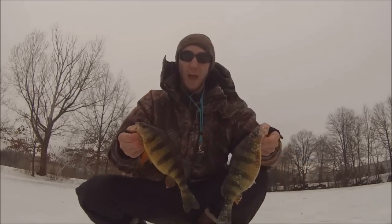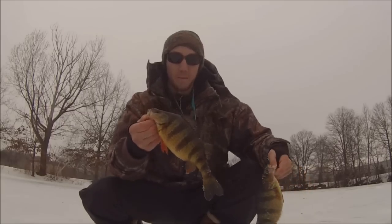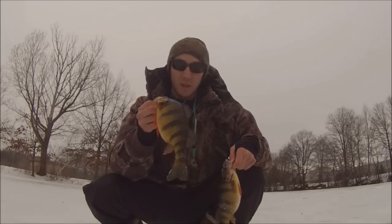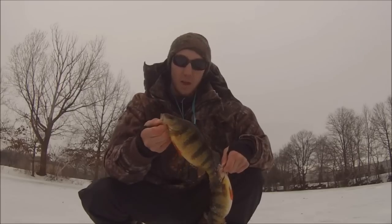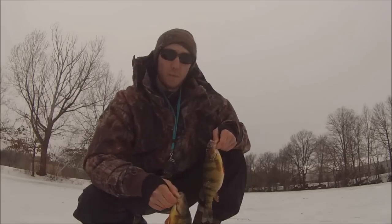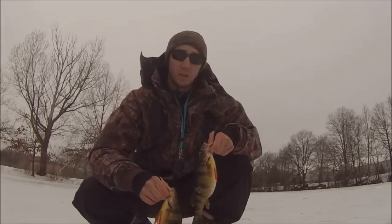Final fish of the day — last drop, caught this baby right now. I moved back into the back of the lake, wasn't getting much out in the front. Back inside here, caught this nice big perch right here. Hell yeah, nice fish! Alright guys, thanks for watching — subscribe, follow me on Facebook and Instagram. Thanks for watching!